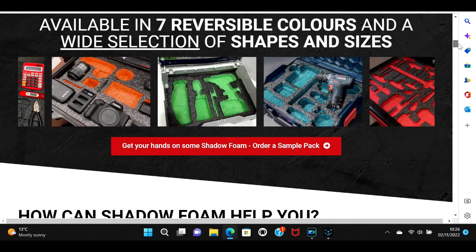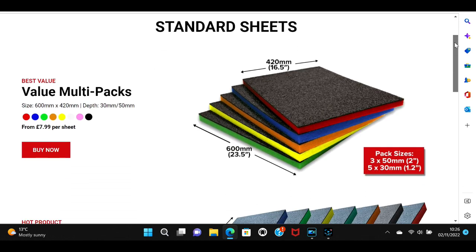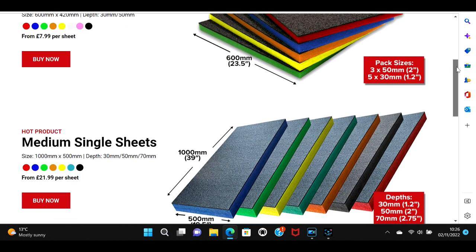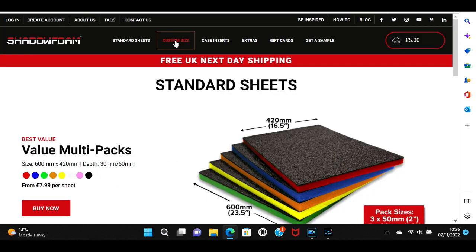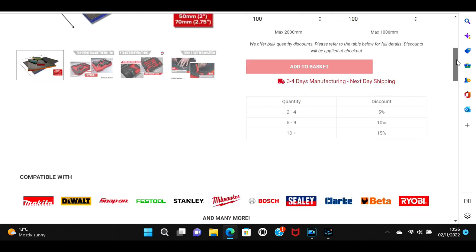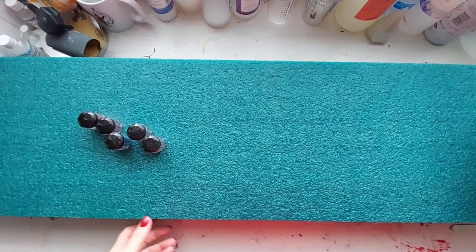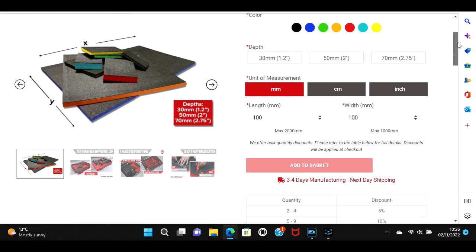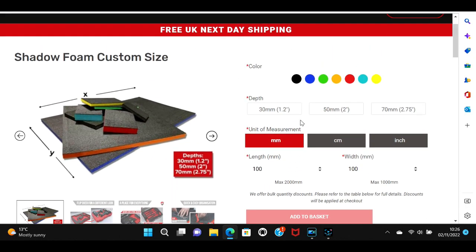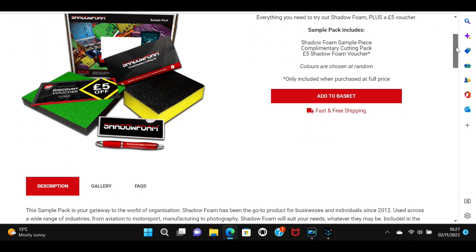They've got lots of different inspirational ideas on here, particularly tools, but we are breaking it into the crafting world. On here you will see so many different examples of how you can use it. You can look through the sheets available, whether you get small or medium, but what I actually did was go into the custom size, put in my measurements — here it is, it is huge. I measured the space I wanted it to fit, put in those dimensions, and it was pre-cut and sent to me. I also ordered it in the color teal because it is stunning.